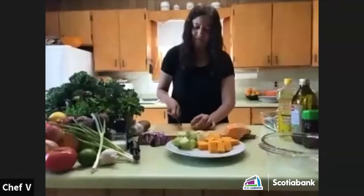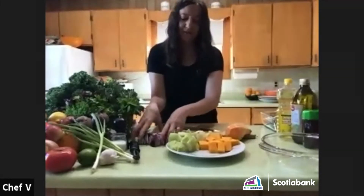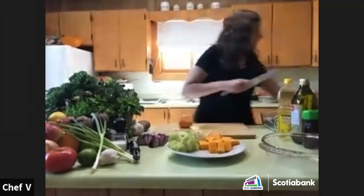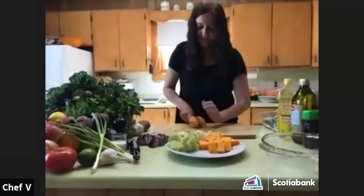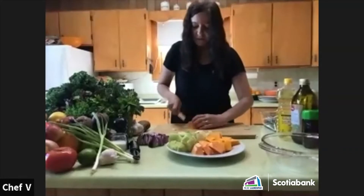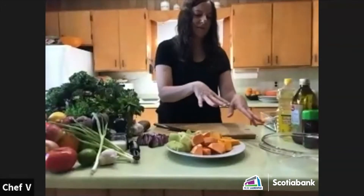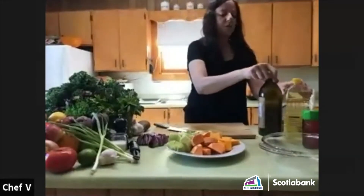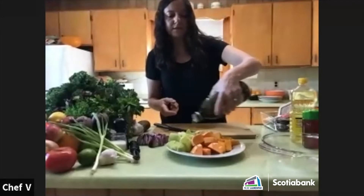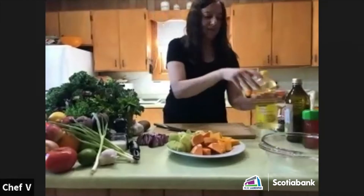I have all my things here. I've also cut a little piece of sweet potato. I'm going to do a mixed tray of vegetables today. I'll do it right here on this plate — I'm going to add a little bit of olive oil. The amount is in the recipe.